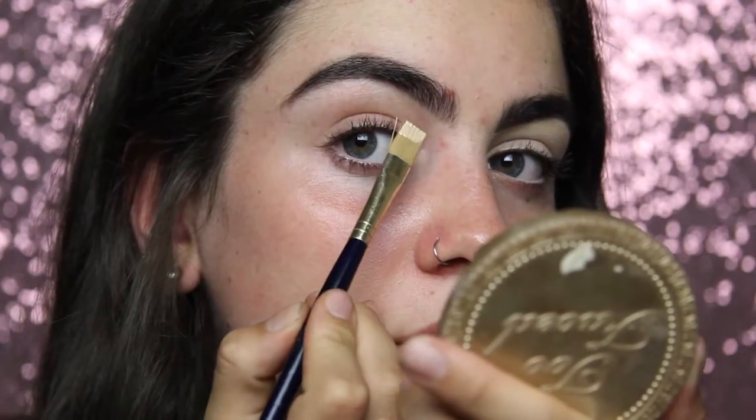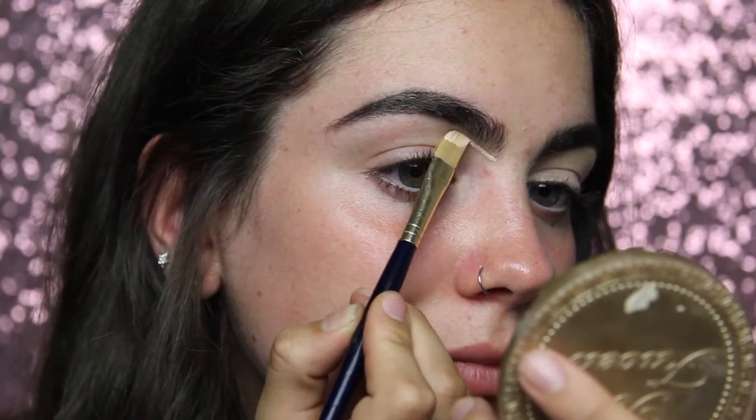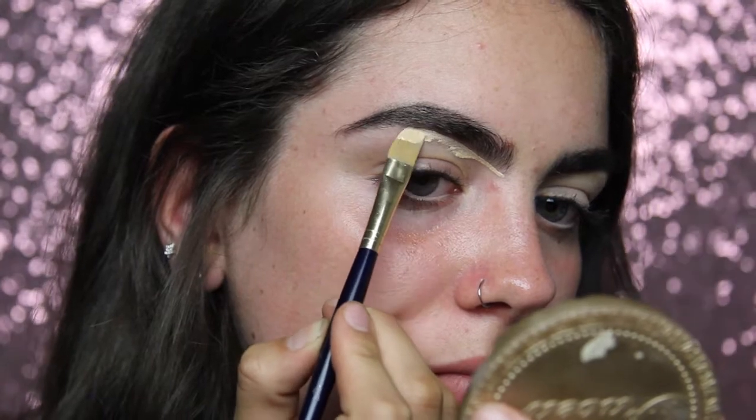Hey guys, welcome back to my channel. I'm just going to jump straight into it. I'm starting off by carving out under my brows with the Mac Pro Wear Long Concealer in the shade NC20.